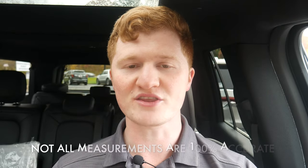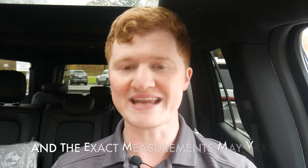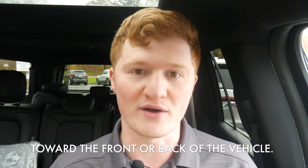Hey guys, this is Sam here with South Hills Lincoln. Today in this video, I'm going to go over with you the interior cargo dimensions of the 2023 Navigator. I am measuring this in a 2022, but the 2023 is the same body style and it helps with SEO, I guess.